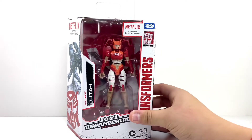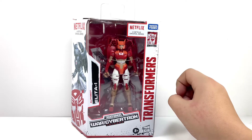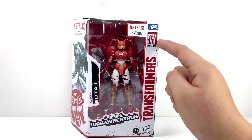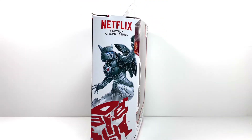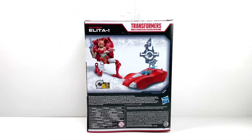Let me show you guys the packaging. There's a nice open window that fully showcases the figure — Transformers Netflix and War for Cybertron Trilogy, Transformers Generation text logo, and Alita-1, Autobot. On the side you have the Alita-1 box art cover. On the back of the package, she transforms in 15 steps and has an amazing Cybertronian vehicle mode along with robot mode.